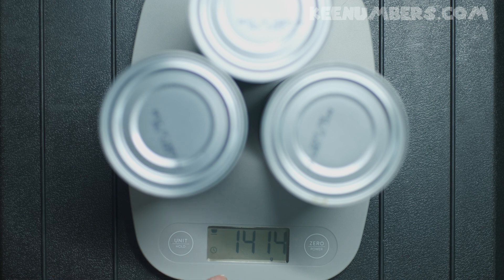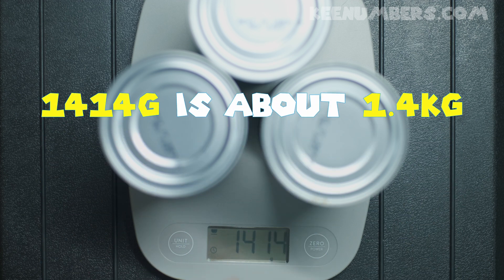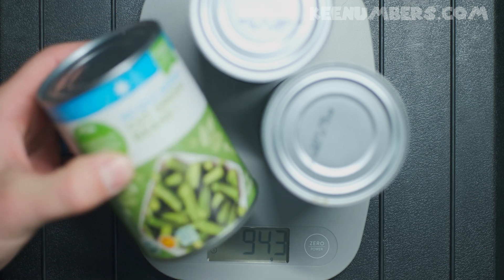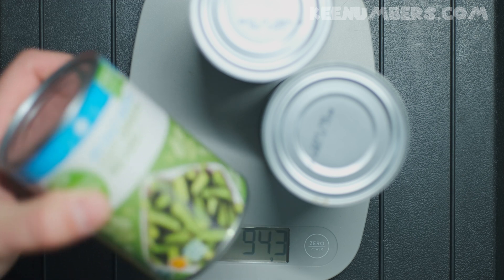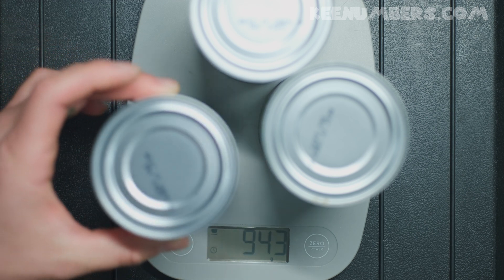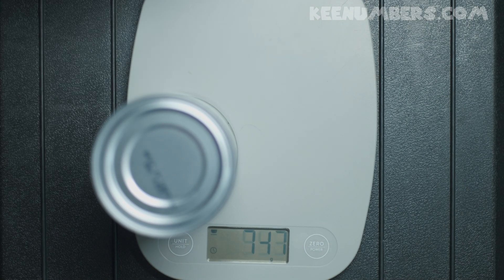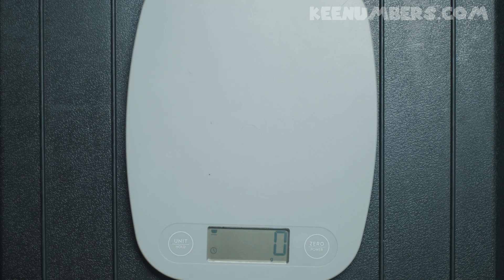That means it's approximately 1.4 kilograms. Because 1,000 grams makes a kilogram, this gives us about 1.4 kilograms of green beans and aluminum and everything else that goes into this, including the paper label. Alright, green beans — clear the scale. See how the scale resets to zero? We're ready for the next problem.